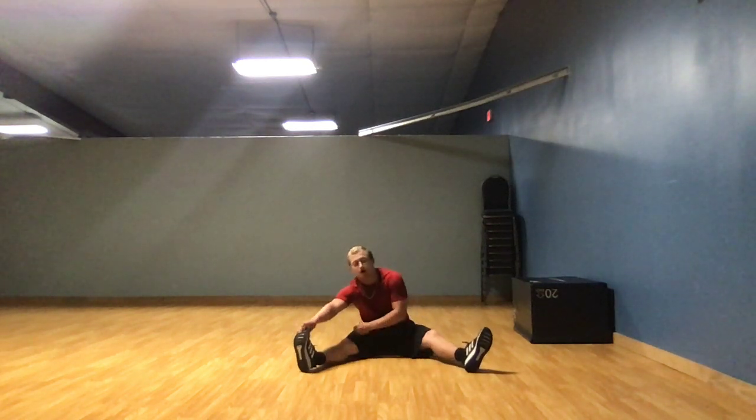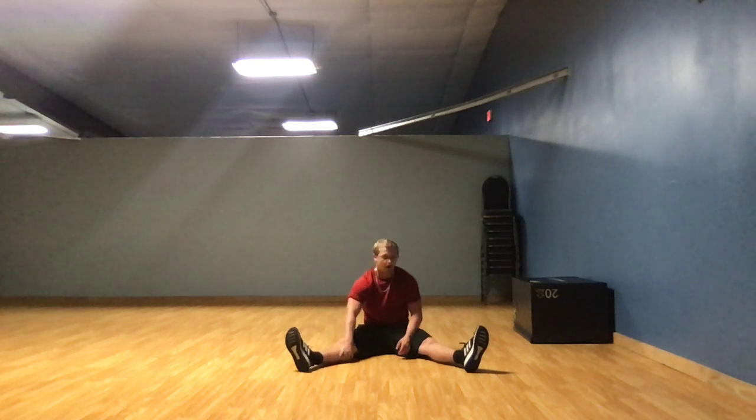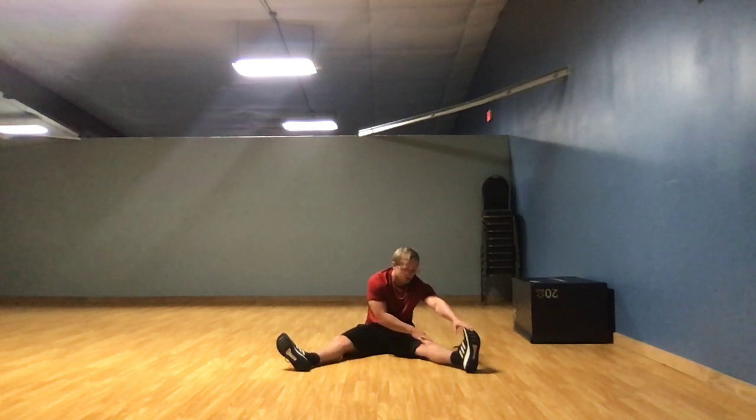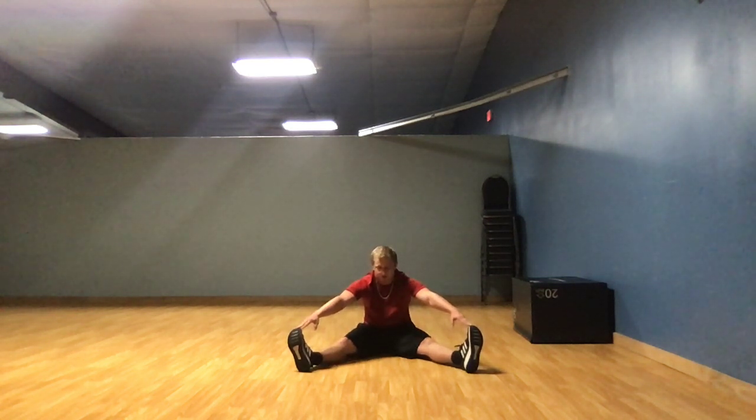Now to end the class, let's do a few stretches to cool off. Sit down, legs apart. Stretch to your right leg and hold for 10 seconds. 1, 2, 3, 4, 5, 6, 7, 8, 9, 10. Alright, now your left leg for 10 seconds. 1, 2, 3, 4, 5, 6, 7, 8, 9, 10. Alright, now grab both feet for 10 seconds. 1, 2, 3, 4, 5, 6, 7, 8, 9, 10.